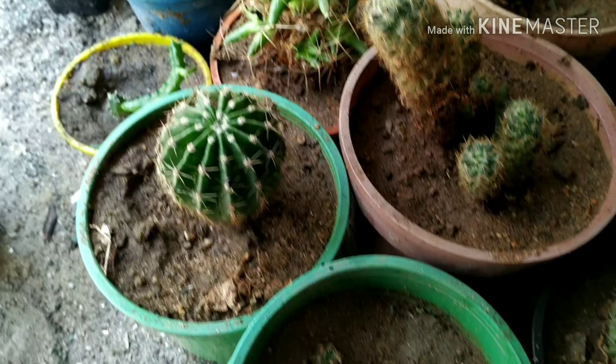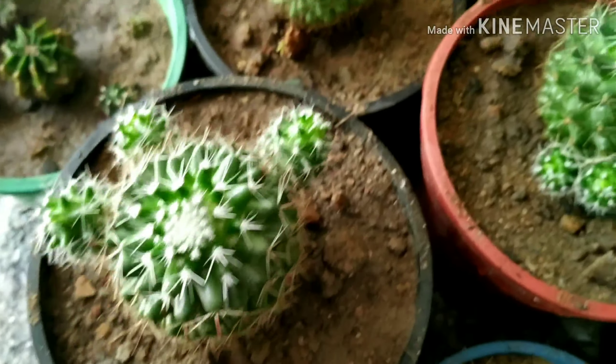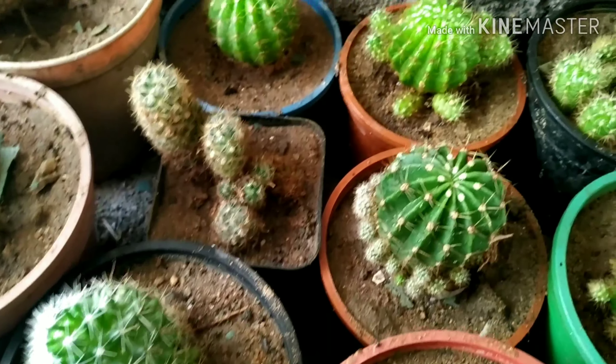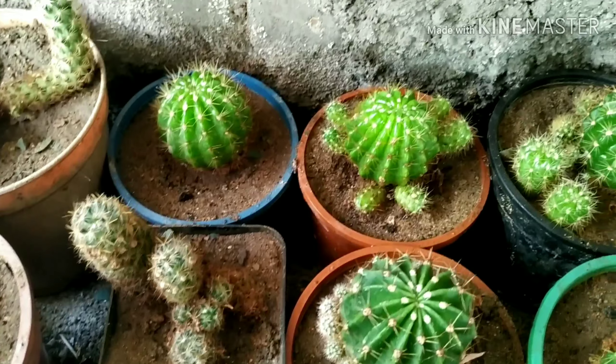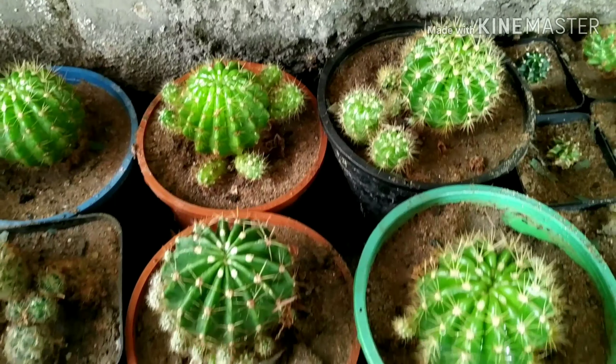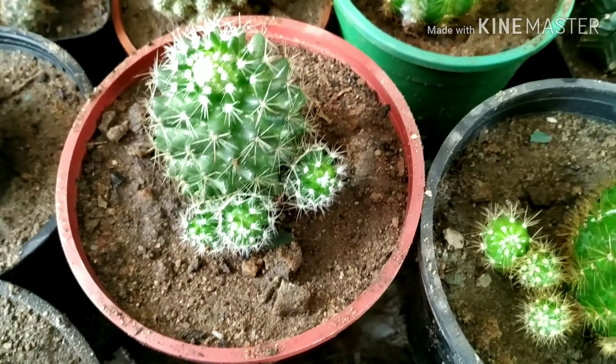This is Gymnocalycium oxygona — the beautiful Gymnocalycium babies. And this is Mammillaria also. This is oxygona and this is Gymnocalycium calochlora, in between this is oxygona Mammillaria.